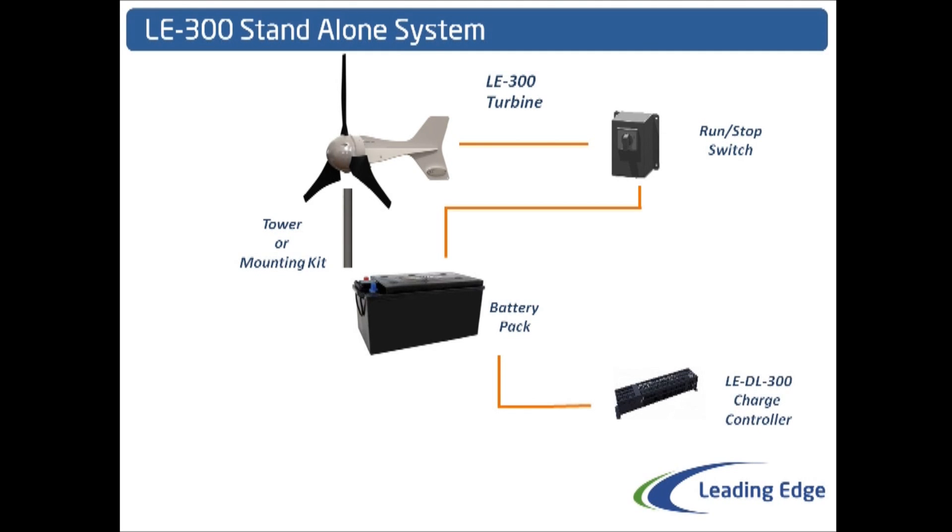For this we supply the LE DL300 charge controller. This is a pulse width modulation dump load controller. As the batteries begin to reach their highest voltage, the dump load will begin to bleed energy into the atmosphere. It does this through a heating resistor which creates heat that is then convected into the air around it. So as the turbine charges the batteries, the dump load will be constantly monitoring the voltage, seeing if it needs to skim any power off the top. This prevents the batteries from being overcharged and damaged.